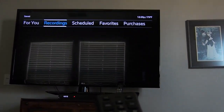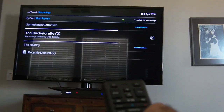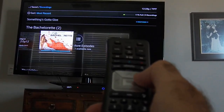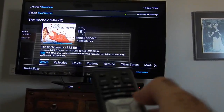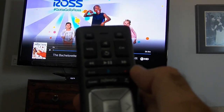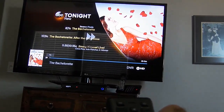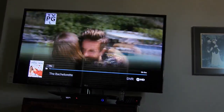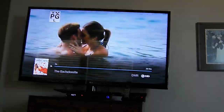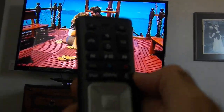You can also check what else is saved — like two episodes of the Bachelorette. When watching a recorded show and a commercial comes on, hit the fast-forward button to skip right through commercials. Then hit play and you're back to watching. It's a really nice feature.